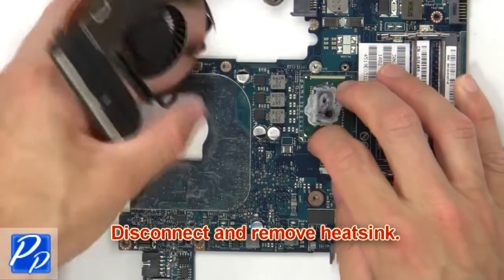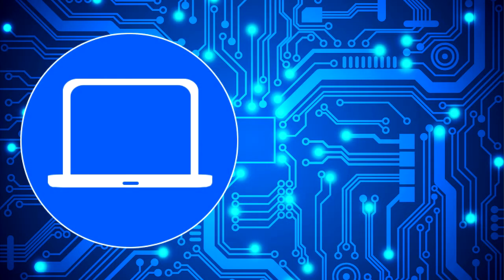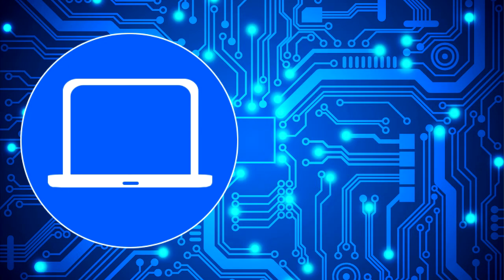Next remove heatsink screws. Check out this playlist to watch other tutorials for your laptop. You can also click here to find parts for your laptop at partspeople.com.